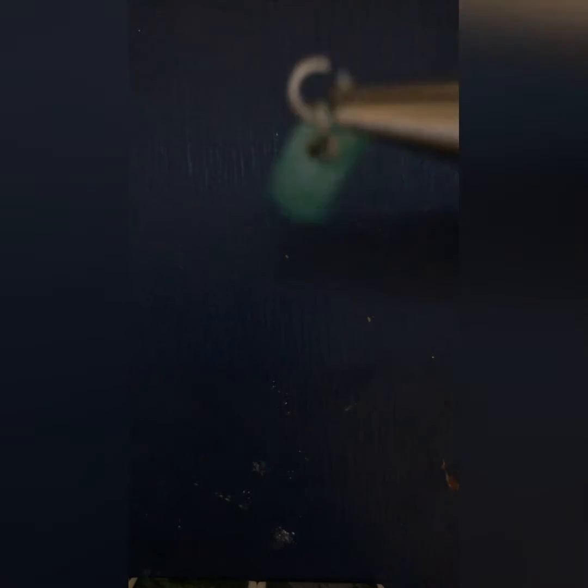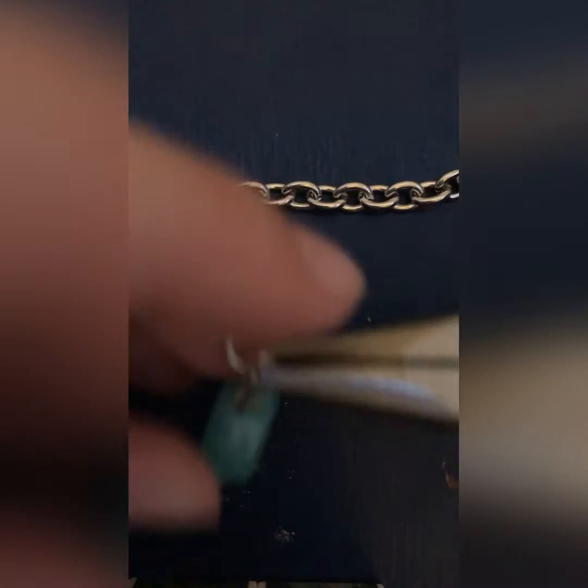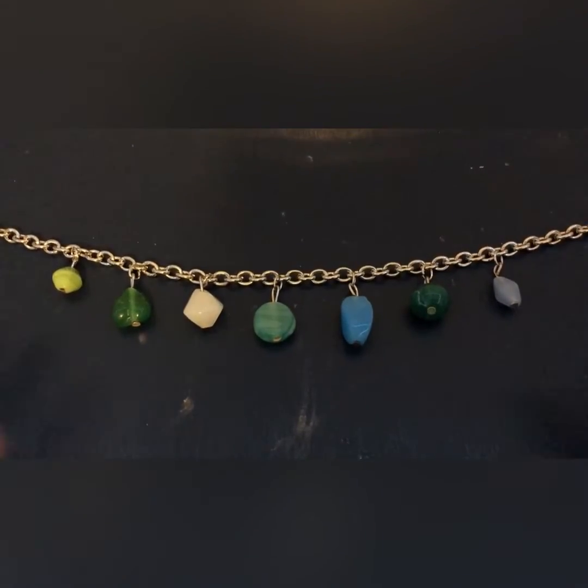When you want to slide it on the chain, grab the chain. I think it's better to put the center rock on first so you know where to go. If you put it on the bottom of one chain link, for every other charm you have to put it on the bottom as well, just like that.